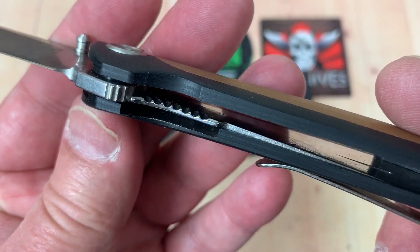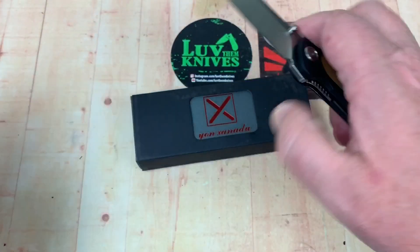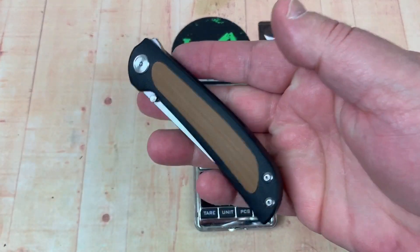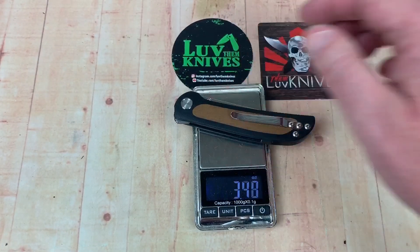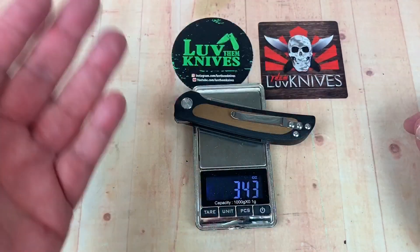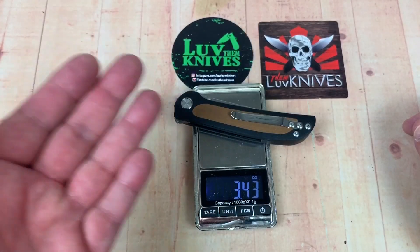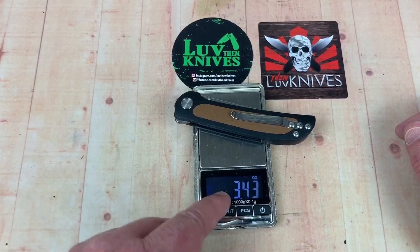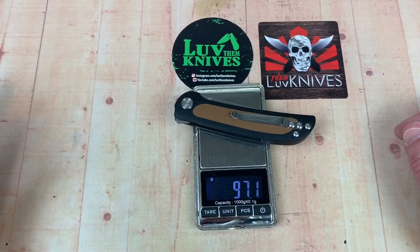Not the thickest liner material in the world, but this is a lightweight knife — it's not made for heavy use. Please don't beat your folding knives through a 4x4; that's ridiculous. Folding knives are not fixed blade knives, and they're definitely not hatchets or chisels. 3.43 ounces — 97 grams. They weren't lying. That's not bad.